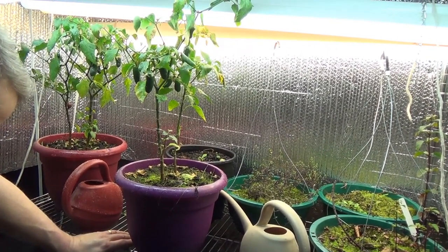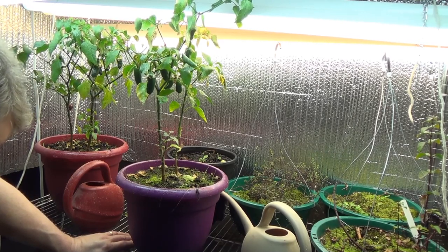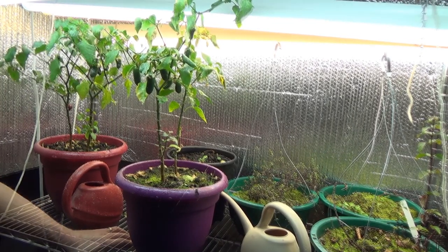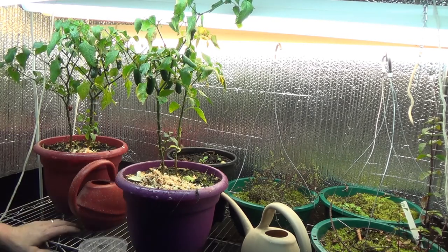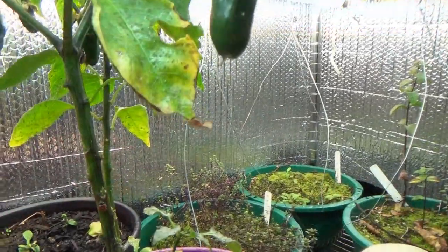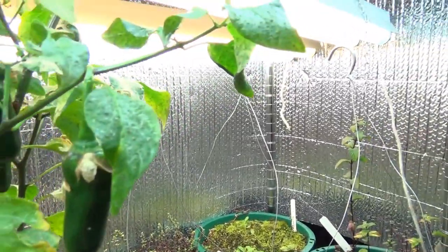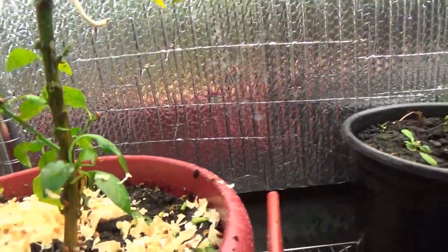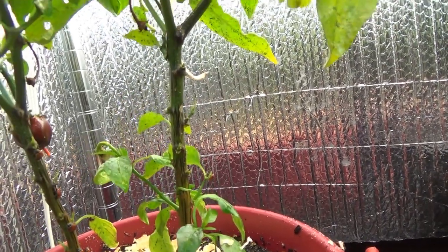So I'll water everything real good, and then I release the ladybugs. They're already making their way up the leaves, up the stems. Got one climbing there already.